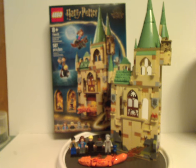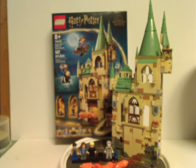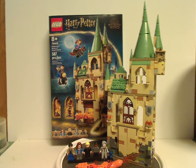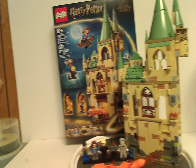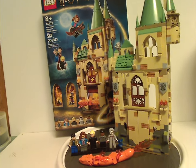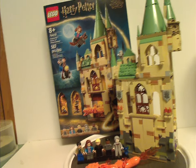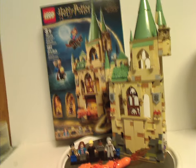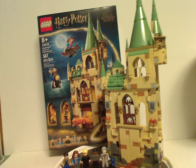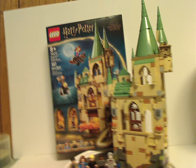Overall this is quite a good set for what it is. It has an interesting minifig selection and it's great to see the fiendfyre build included, which looks really good, though it could have used a few extra pieces. This is quite the improvement over the original 2020 version of the Room of Requirement set, and it's specifically themed to Deathly Hallows.